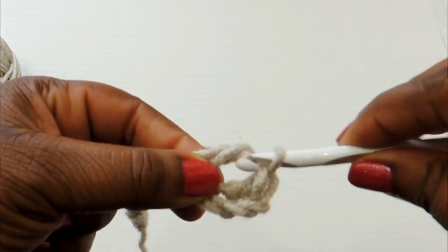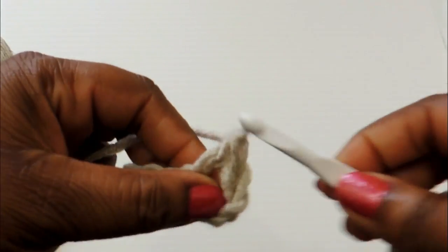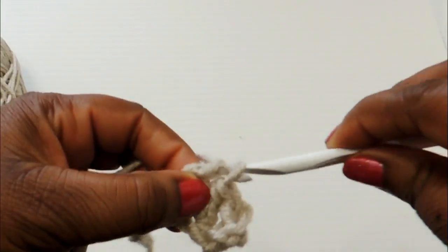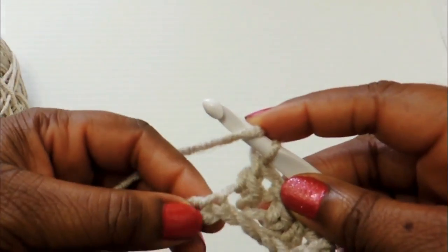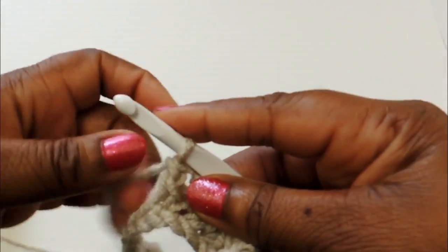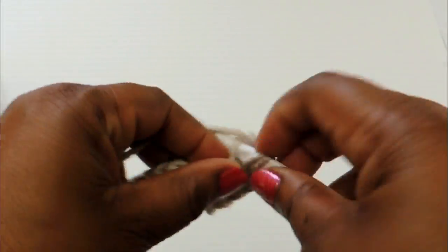This particular pouch is designed to hold my Kindle because I like to listen to audiobooks while I do things around the house, so I'll just pop the Kindle in the pouch and carry on with my day. Continue to make a double crochet stitch all the way down your chain — in my case I had 22 stitches.